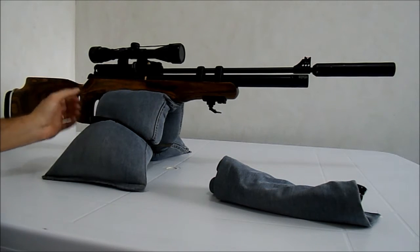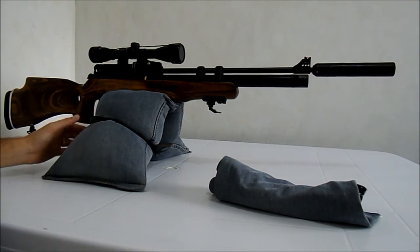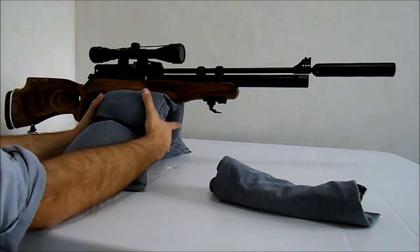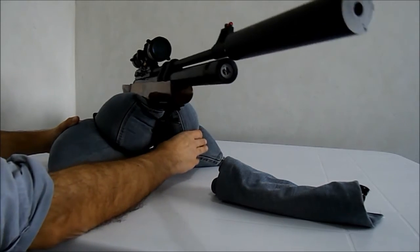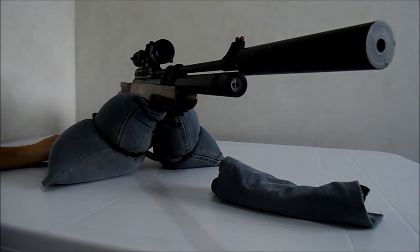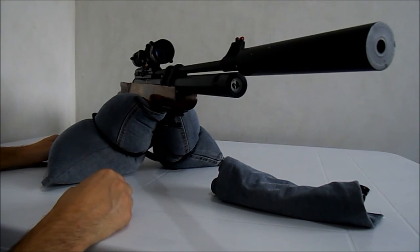Você pode fazer o que quiser com esse apoio ou suporte de carabina de areia. Eu gostei muito e ficou muito barato. Gastei apenas R$20,00 — claro, com a calça velha também, mas a calça ia para o lixo mesmo, então não tem problema.